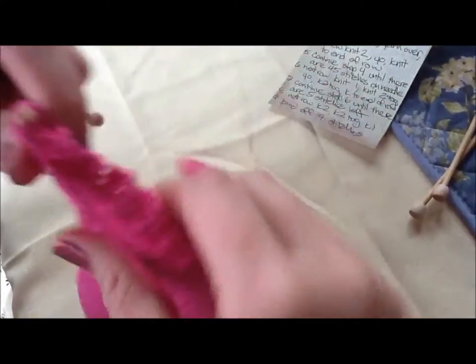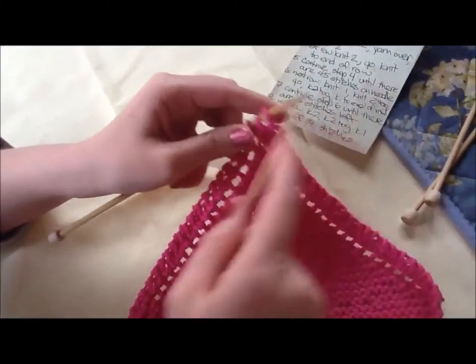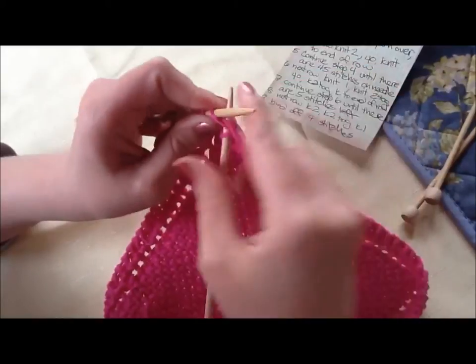And now I need to cast off. If you need some more review for cast off, you can see my other video about that, but I'll just do it here quickly. To cast off, I'm going to knit two. One, two.